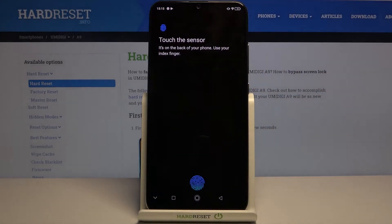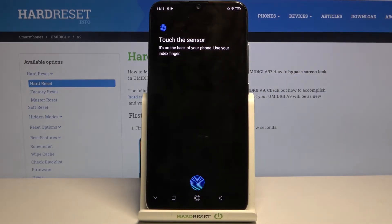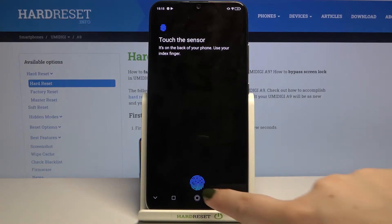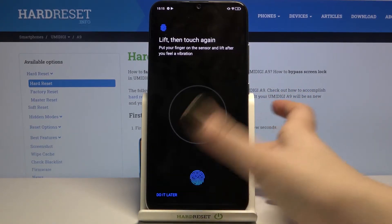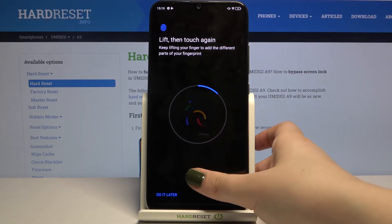Let me enter the pattern. Now we have to touch the sensor, which is located right here. All you have to do is simply put your finger on it, and we have to do it multiple times in order to fully add our fingerprint.